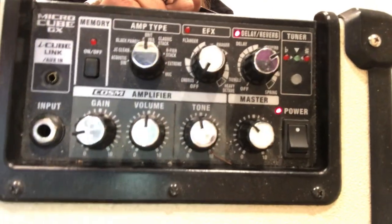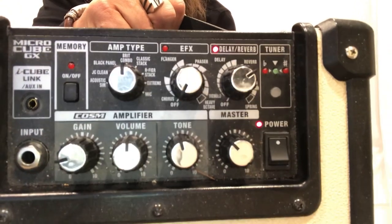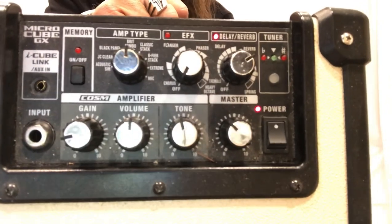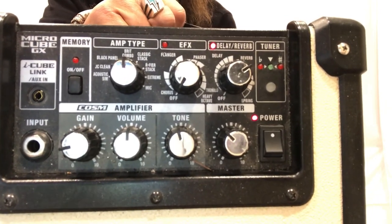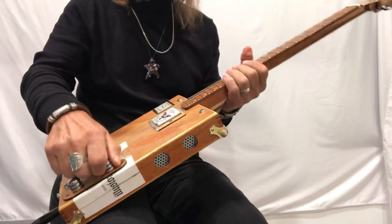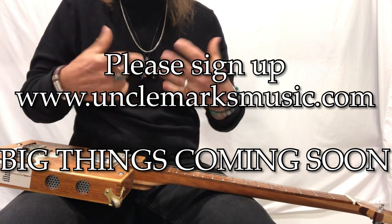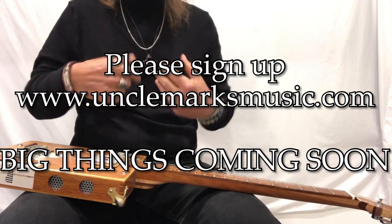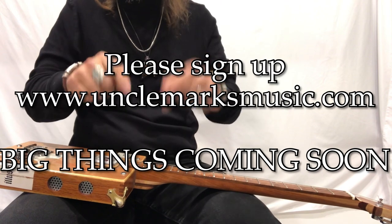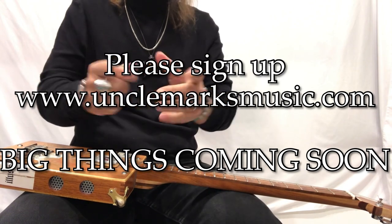So here are my amp settings on the Roland Mini Cube: my gain is just around that third notch. I'm on the Brit Combo setting because that's what I really like. I've got my reverb on that third notch, my tone is in the middle, straight up and down. Also on this guitar my volume knob was turned up all the way to give it a little more grit — I like Buddy Holly with a little more grit than just playing clean. Do it your way, have fun with it, definitely check out the website. Thank you, thank you, thank you — sign up, big things coming.